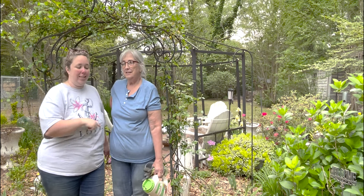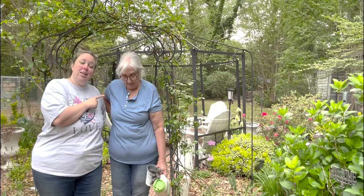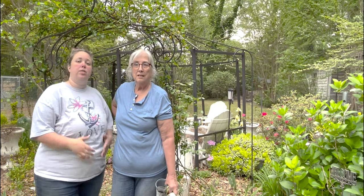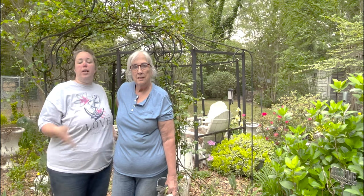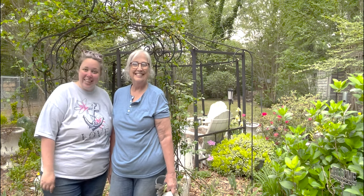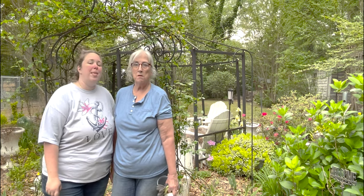A couple years ago she collected all these bricks for her brick patio from a community building that fell down a couple blocks over, and my brother helped her create this patio. Then a friend gifted her this metal gazebo — it's like the shell of a gazebo. The top was all messed up, it was fabric. We're probably going to put some shade cloth up there eventually, but we've been working on growing something up it for four or five years.